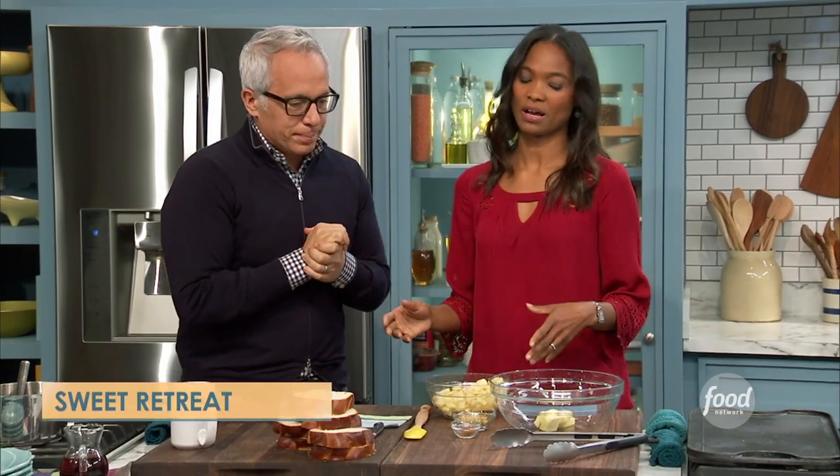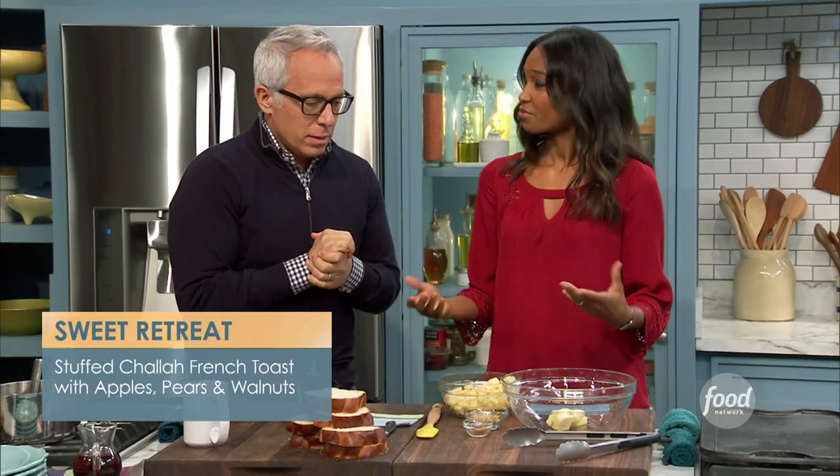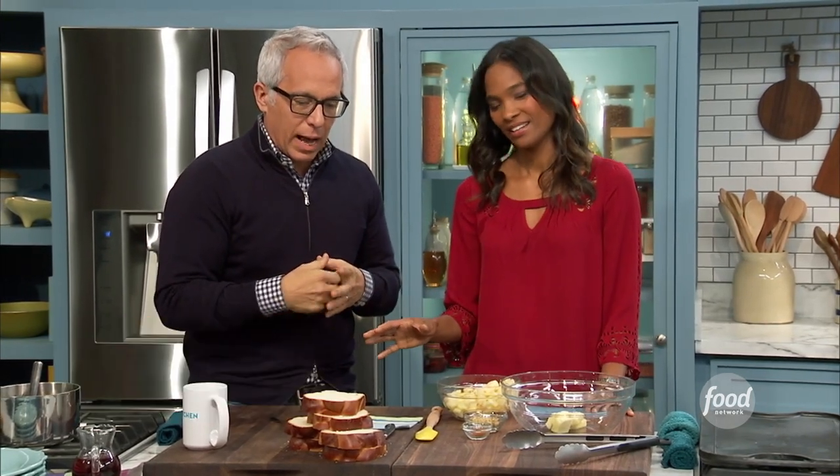So we have some apple, pear, walnut, and French toast that we're making with challah — stuffed with challah bread, which is my favorite. Holla!